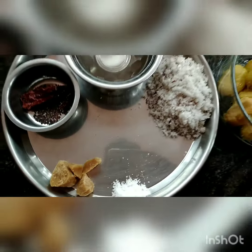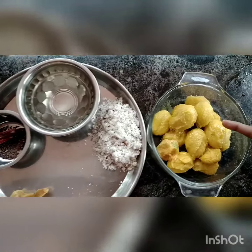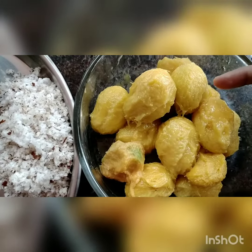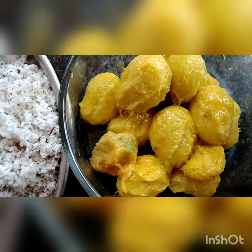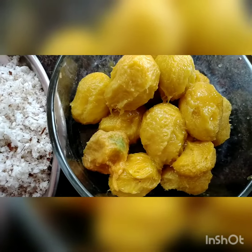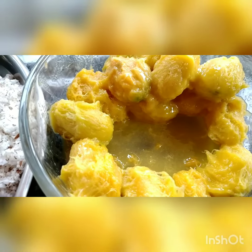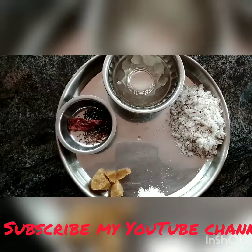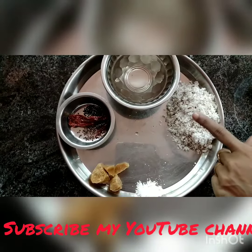The first step is to take out the skin of the mangoes, which I have already done. Next, lightly squeeze the mangoes and take out the juice — don't squeeze fully, just squeeze gently. After gently squeezing, it will give this look. This will give a very blended taste. Now we will make masala paste by grinding all these ingredients using water.